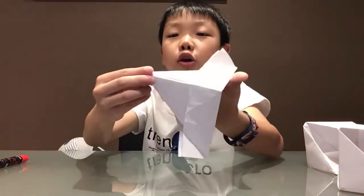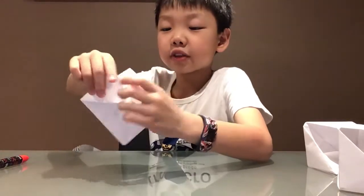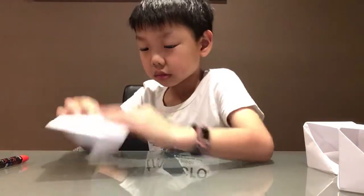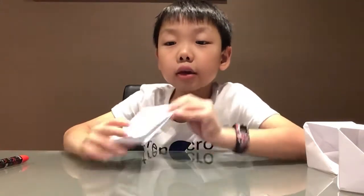When you make a crease, put your fingers in it and then do it like that. See this part that's popping out? You have to put this in the middle and put it back like that. Do the same on the other side.